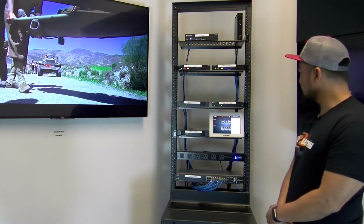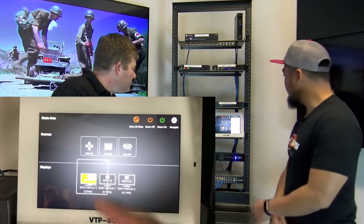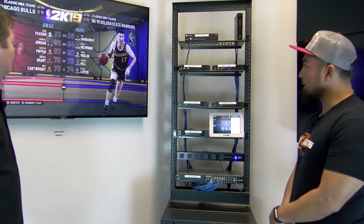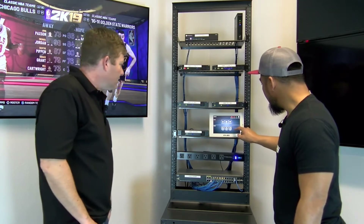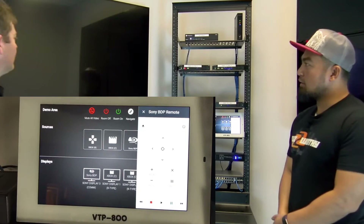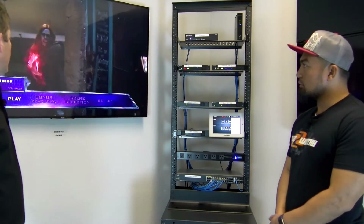This is our Blu-ray player. We've got a movie on that Xbox right now. Let me just drag one more down there. There's our Xbox, and let's try the Blu-ray as well. You just close that out, hit the little X. Send the Blu-ray here. And that is an HDR 4K Blu-ray player and it is coming through looking very nice.